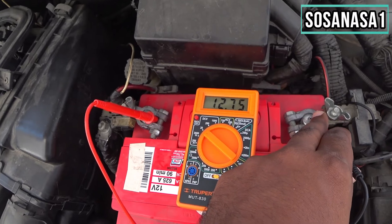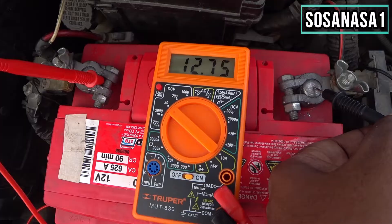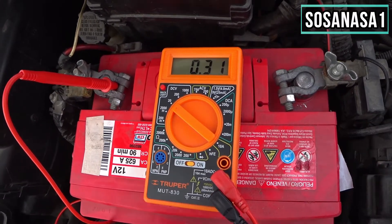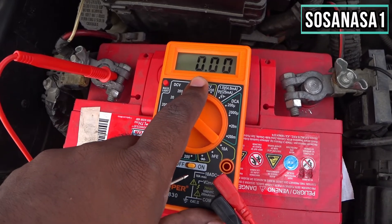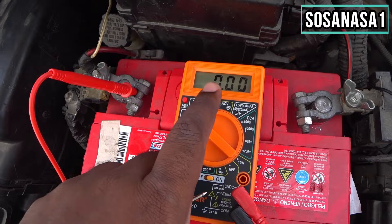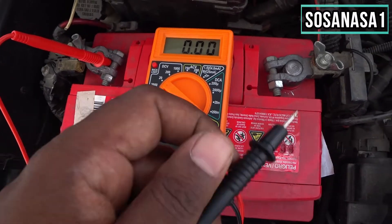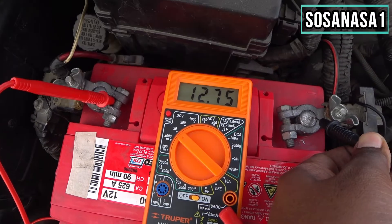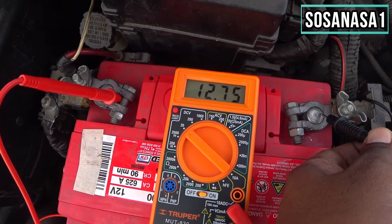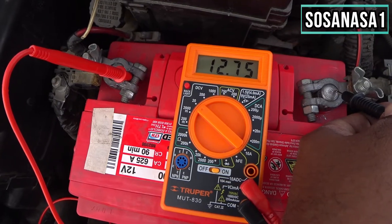In this way you can test your car battery using this digital multimeter. If you see on the screen 10 volts, 8 volts, or 9 volts, it means the battery needs to be charged. But if you see 12.75 volts like in this case, it means the battery is fully charged and full of energy.